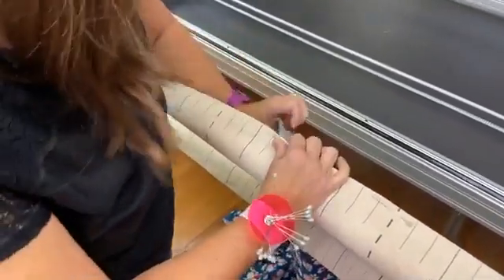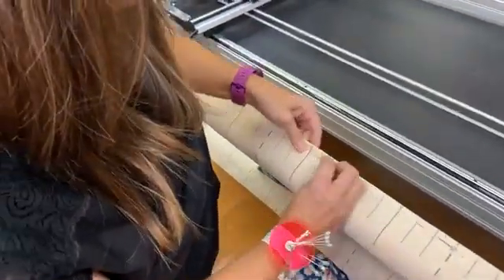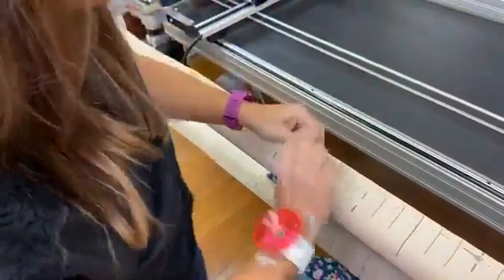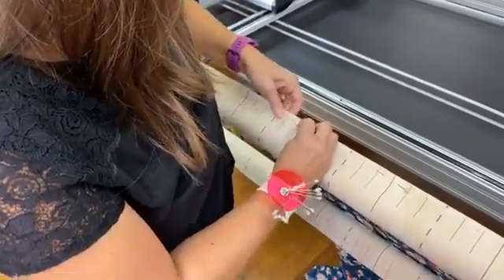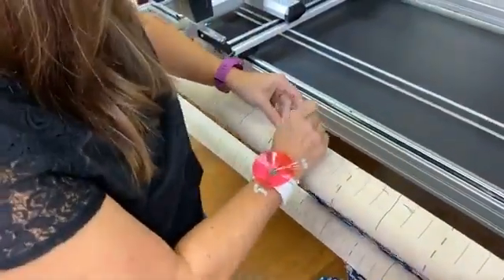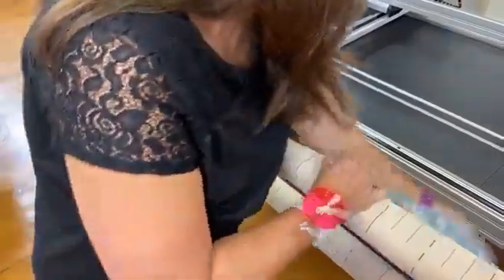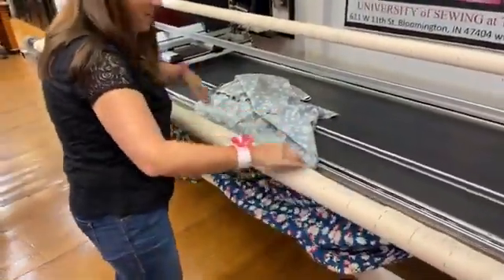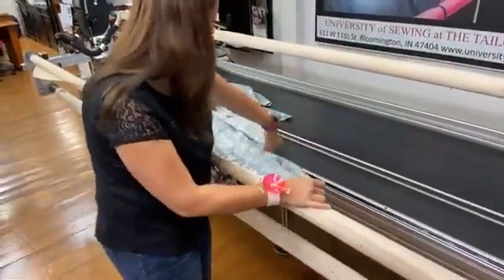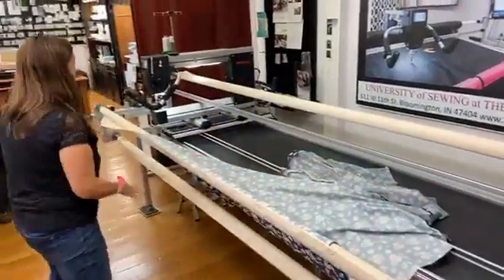When you prepare your backing for your long armor, keep in mind it's always best to do a horizontal seam in your backing fabric. If you can give them a wide back such as 108-inch backing, that's really the best. Anytime you can add a horizontal seam, those feed through the machine the very best. Some fabrics require a vertical seam because they might be a directional fabric — that's okay too, those feed through just fine — but the horizontal is always the easiest.